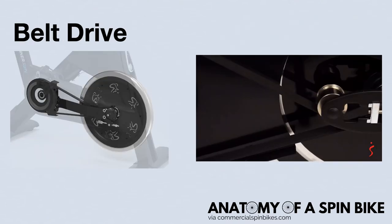Spin bike belt drives look like loops of flexible material with tiny tracks and can be used in engines, similar to a car's timing belt. These tiny tracks help to transmit the power from the wheel by your pedals to the big wheel on your bike, which is the flywheel.